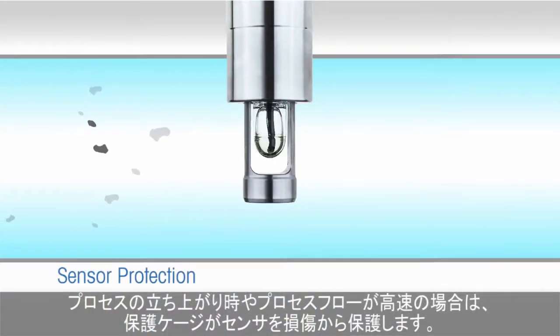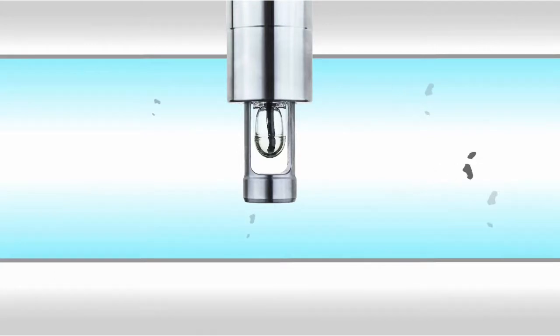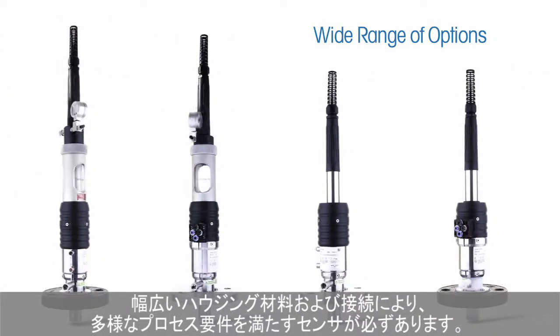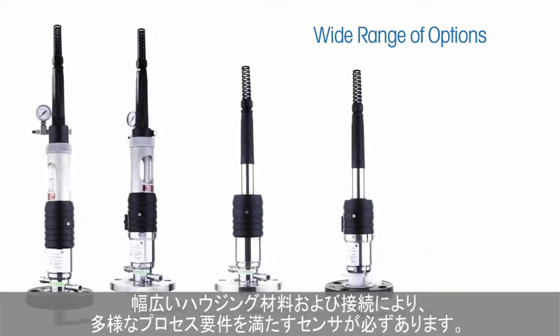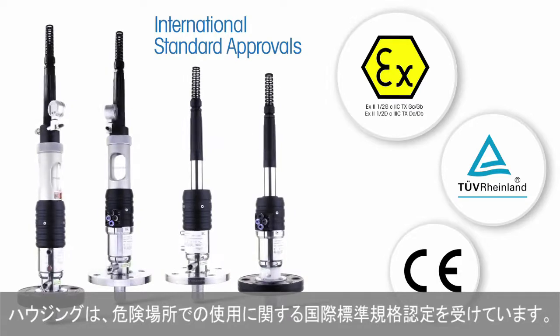At process startup, or in cases of fast process flow, a protective cage prevents damage to the sensor. A wide range of housing materials and connections ensure availability to meet diverse process requirements. And the housings have international approvals for use in hazardous areas.